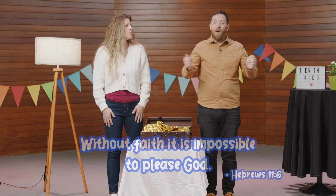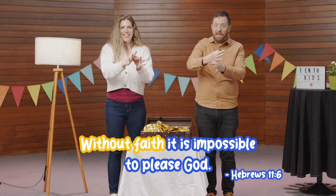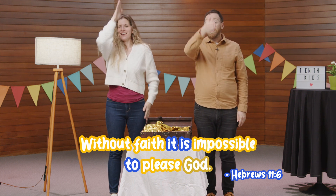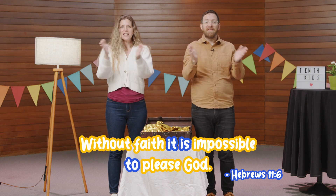To please God. Ash, remember the sign for God? Like that? Perfect, that's just right — a hand right down the middle of your body. Okay, now let's try, put it all together. Here we go. Without faith, it is impossible to please God. Hebrews 11:6.